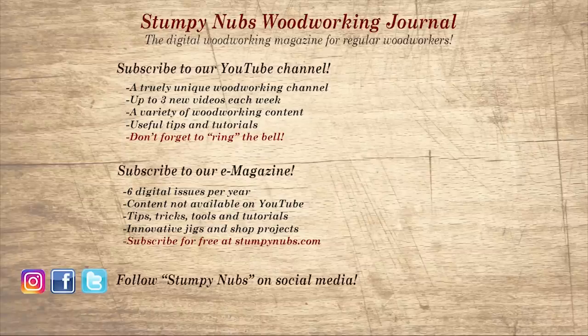If you're new here, please subscribe and remember to ring the bell — I'd really appreciate that. Give us a thumbs up, or better yet, leave a comment. I always read them. And be sure to check out the latest issue of Stumpy Nub's Woodworking Journal — it's always packed with tips, tricks, and tutorials designed to make you a better woodworker.